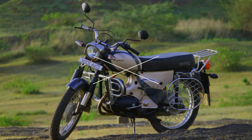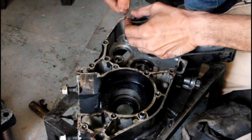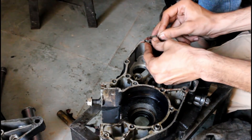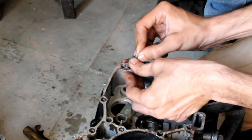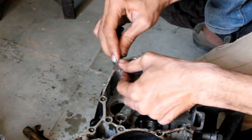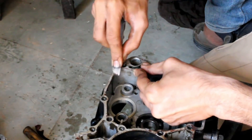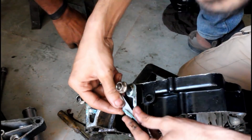Here I am removing the remaining old gasket material from the surface. This is very important because if you do not clean it properly, the new gasket won't seal properly and oil will start leaking. Oil can also leak if you scratch any of the mating surfaces while scraping, so be careful and do not scratch any of the gasket surface.